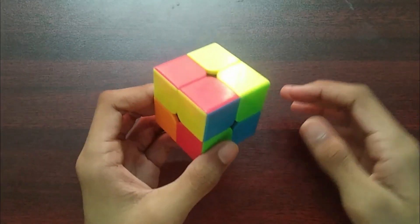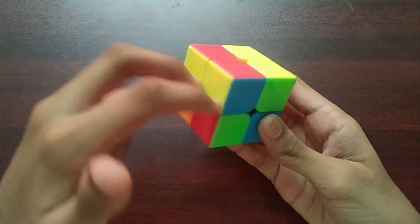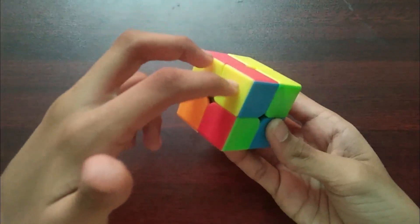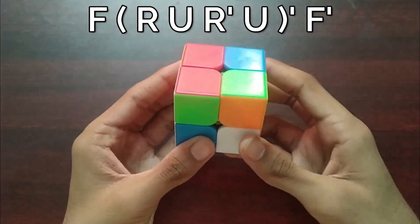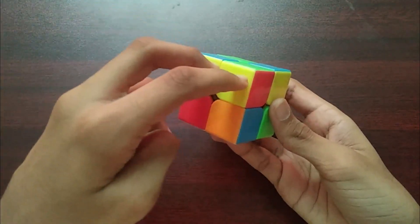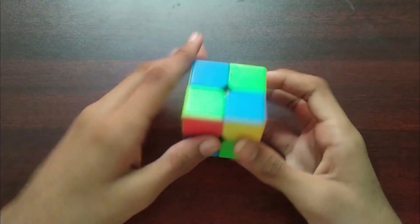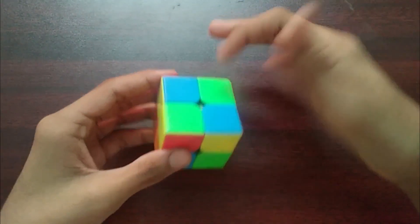For this case, when you have a bar of yellow on the top layer and again a bar facing the opposite direction in the second layer, you do this algorithm. Similarly, when you have a bar in the second layer, no yellow on the top layer, but yellow colors facing opposite to each other, that is a new case.